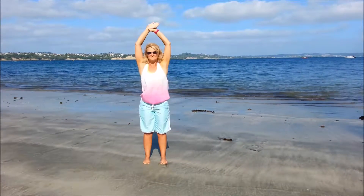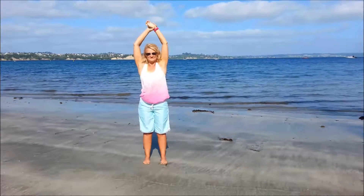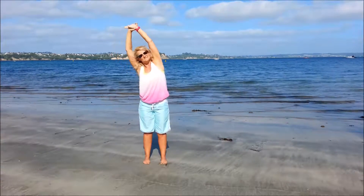Now take hold of the left wrist and inhale; exhale over to the right. Come back to centre, swap the hands, inhale, exhale over to the left, coming back to centre.